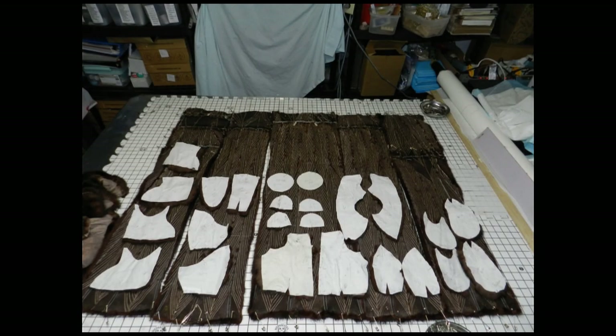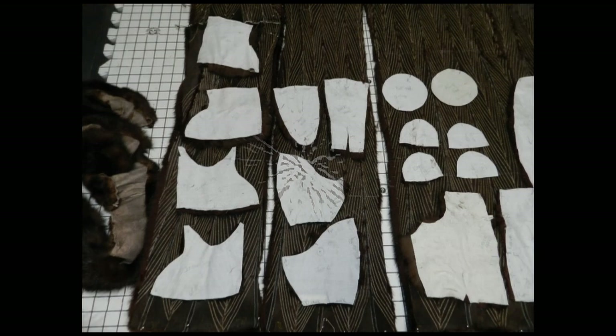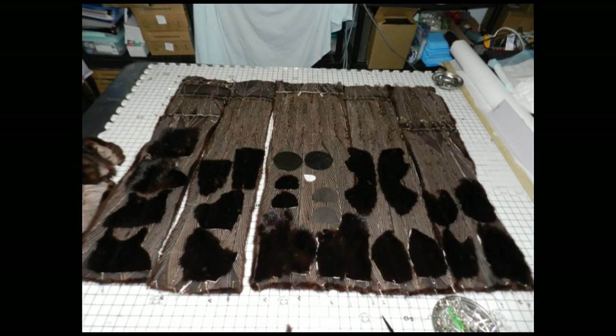I laid the fur out, transferred everything onto muslin, put the muslin on the fur, and then cut out each individual piece.